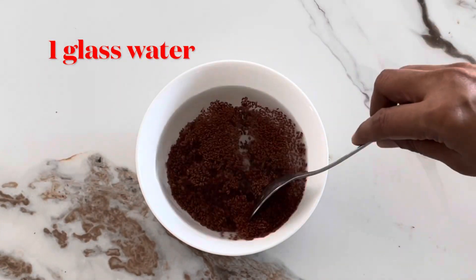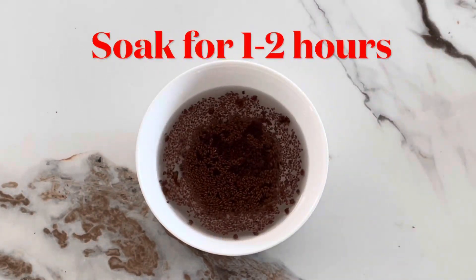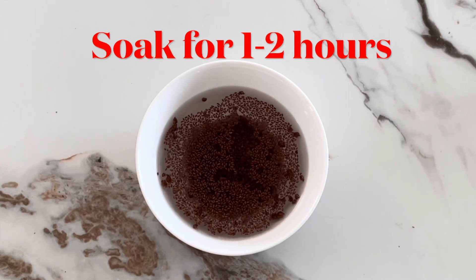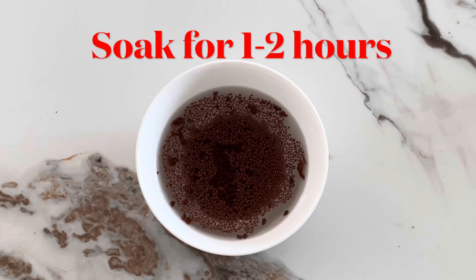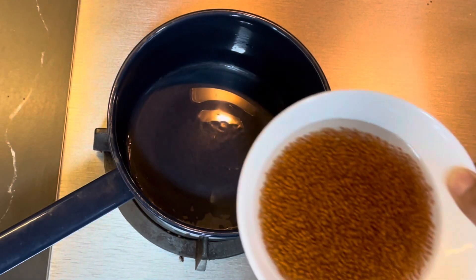Grind it and prepare it. You can clean the bowl and keep it clean in the air.